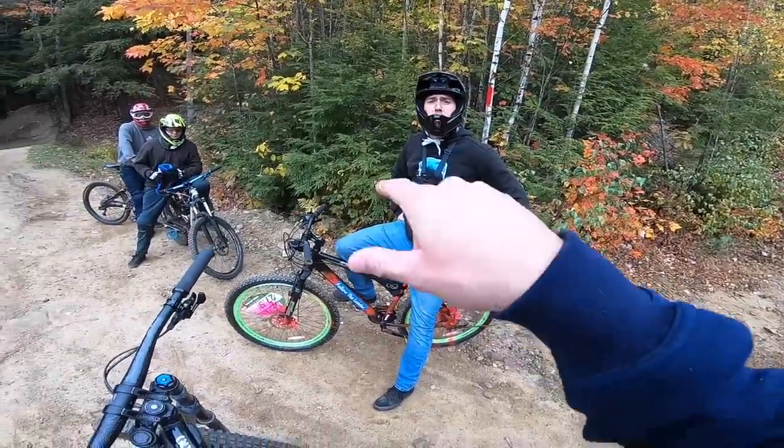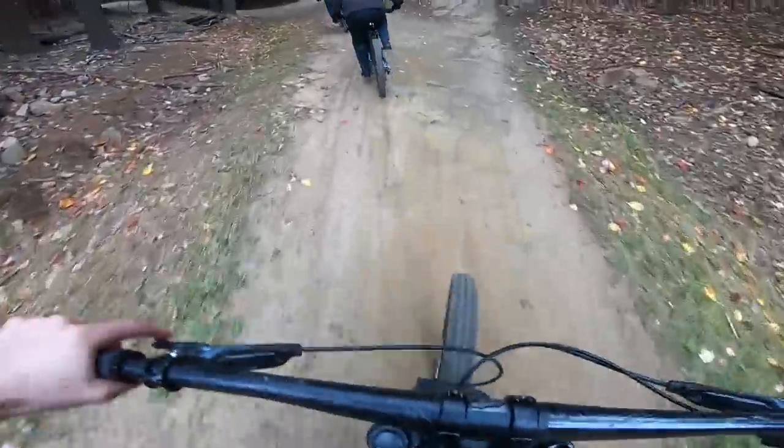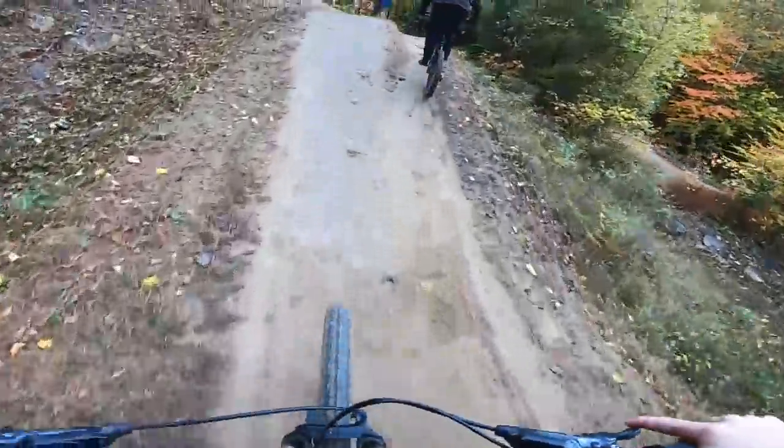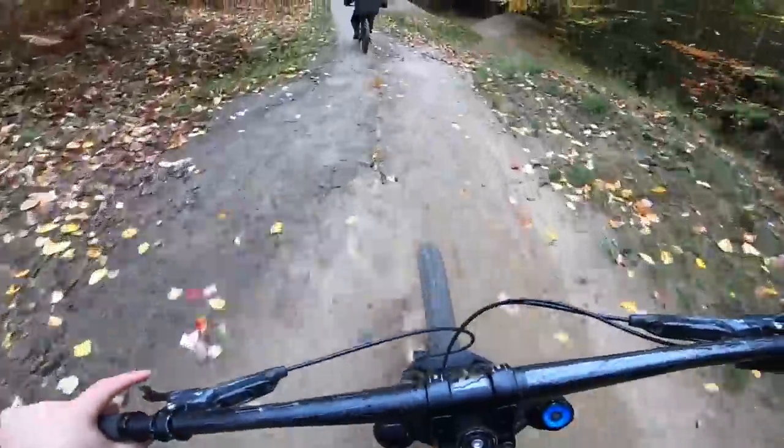Two thirds down the trail they were neck and neck pretty much the whole time. Jason is boogying down the mountain — god damn — he's cutting through! Oh my god, this is so sick. Get him dude!